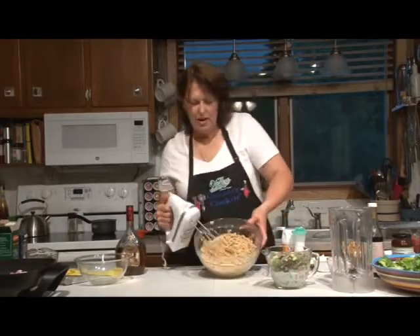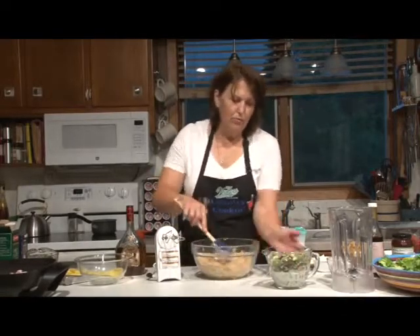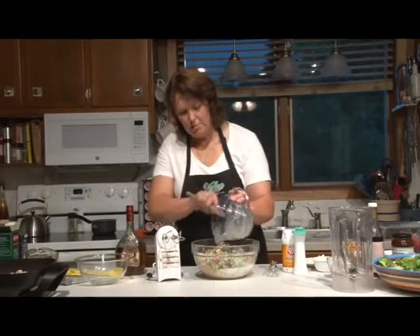Your batter is going to be kind of lumpy and crumbly, but as soon as we fold in the rhubarb and the buttermilk, it's going to cream the batter up.